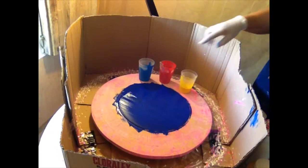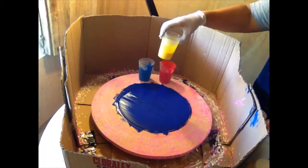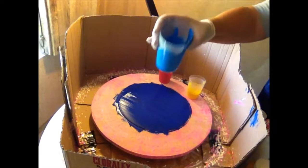I painted the record a dark blue color for my background, and the colors I'm going to be spinning around are yellow, red, and this sort of turquoisey blue color that you can see here.